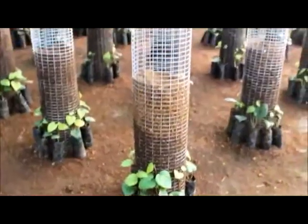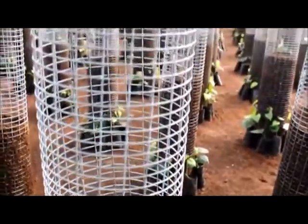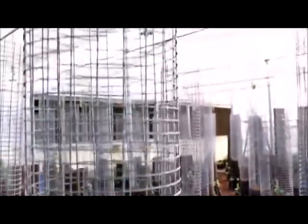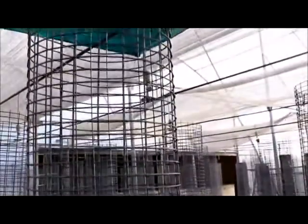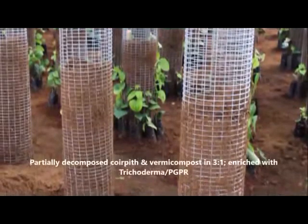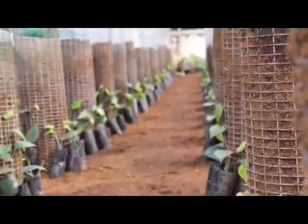The technique involves growing the rooted cuttings on a welded vertical wire mesh column of about 2 meters height and 30 centimeters diameter. The column is packed with partially decomposed coir pith and vermicompost in a 3:1 ratio and enriched with trichoderma or plant growth promoting rhizobacteria.